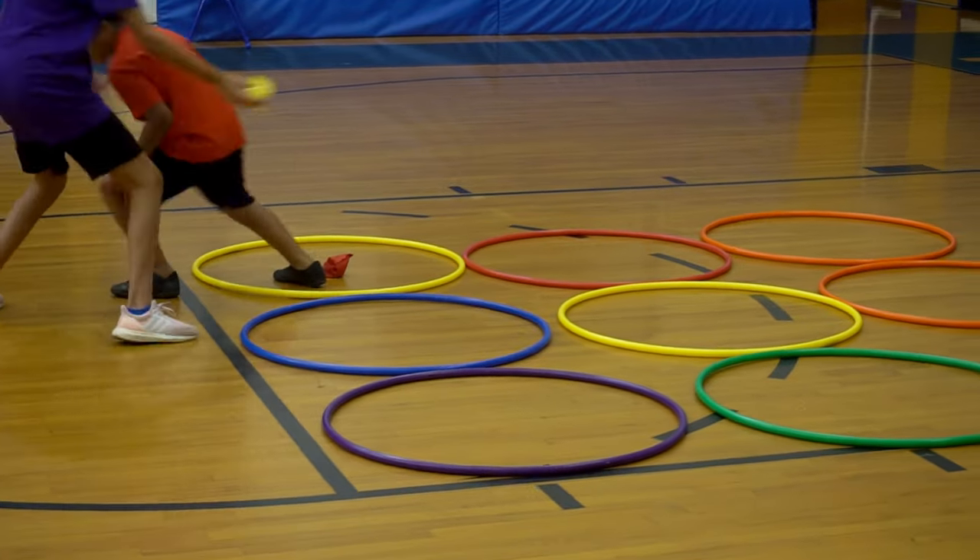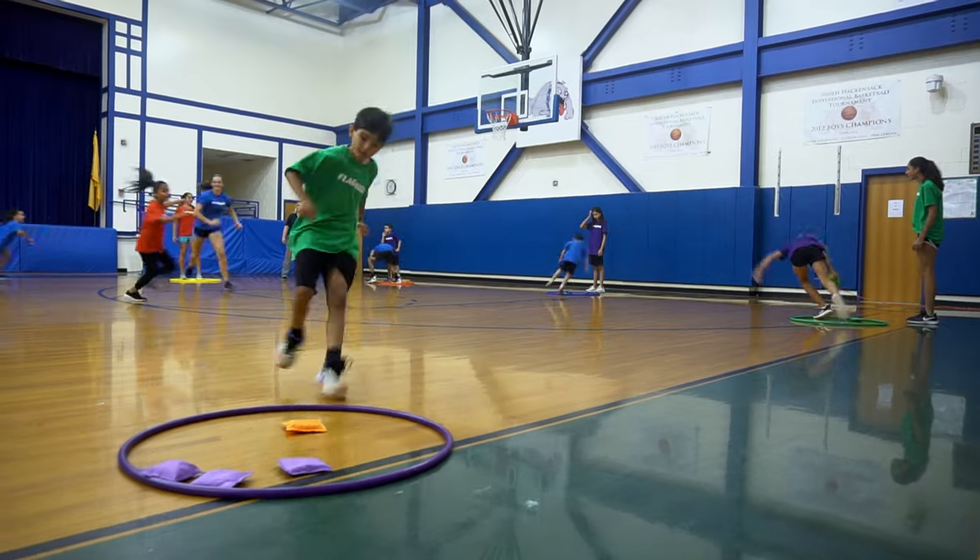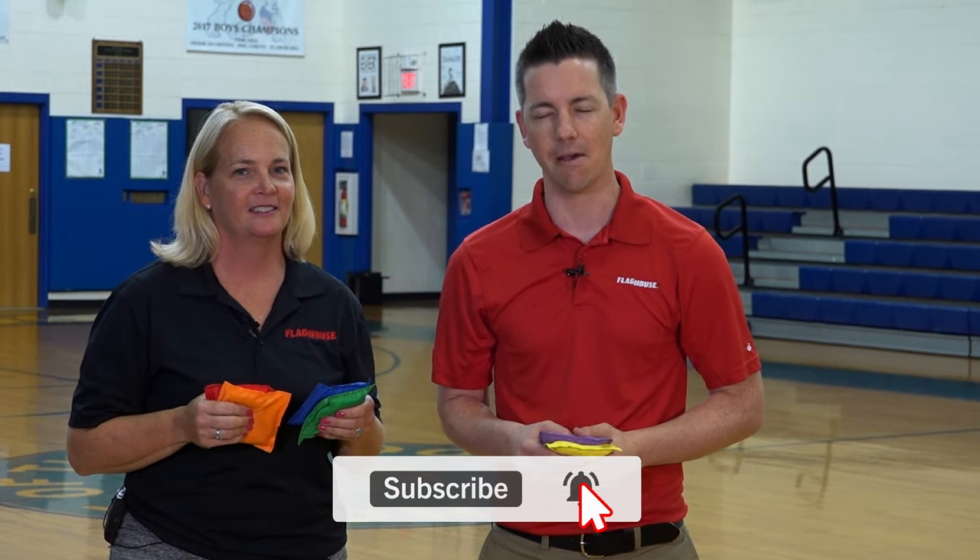We've got these great instant activities coming up next, and if you like videos like this and activities like this, then you need to subscribe to the Flag House Activity Channel. We have brand new episodes with great ideas every single Wednesday. Coming up next, it's instant activities using bean bags on the Flag House Activity Channel.